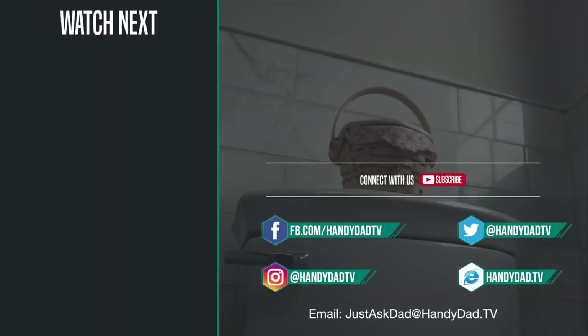If you're new to the channel, be sure to subscribe and hit that bell icon to be the first to know when new videos are posted. Look for Handy Dad TV on Facebook, Twitter, and Instagram, and visit the website handydad.tv for more great ideas and information.